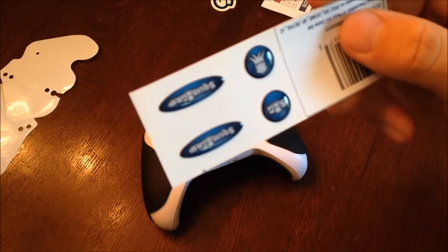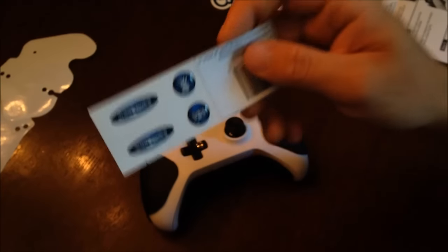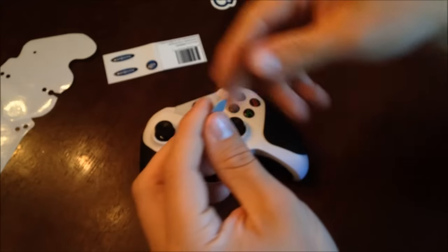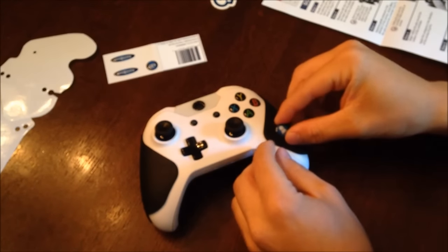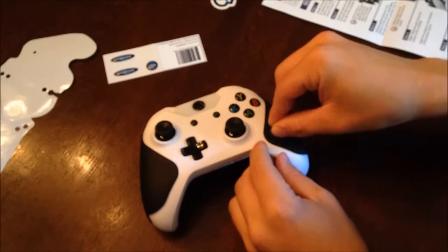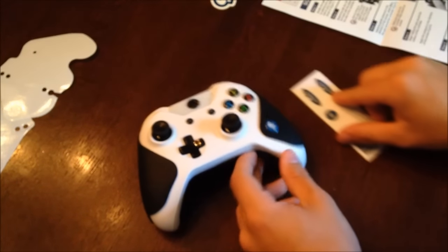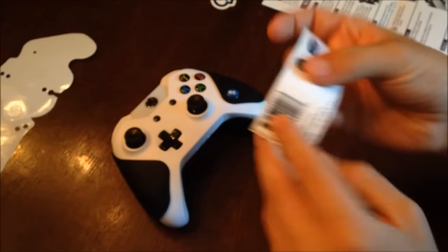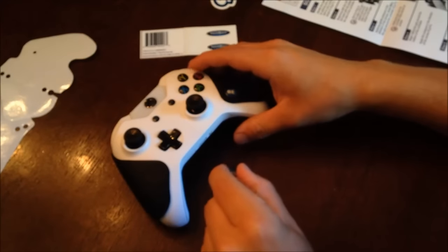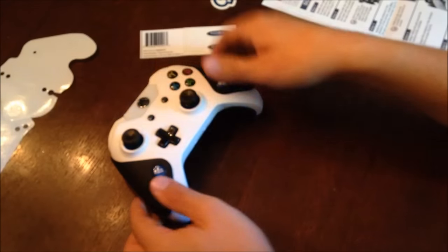The next step is adding the Squid Grip logo stickers to your Squid Grips. This is an optional step that'll greatly enhance the look of your grips. They're very easy to install — all you do is peel them off the paper and stick them in the small indents that are made for them on the grips. There are two circular indents in the spots where I place them, and two oval indents on the sides where the creases are. They adhere very well and do not come off easily.